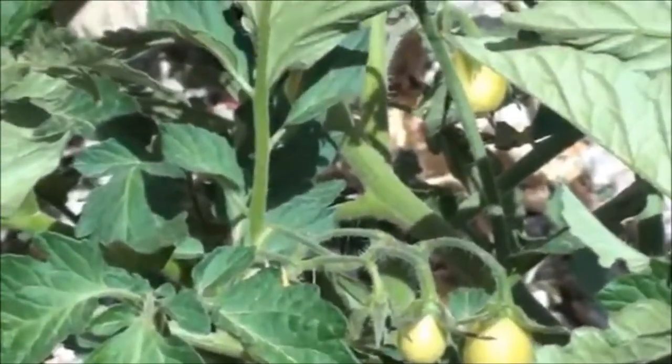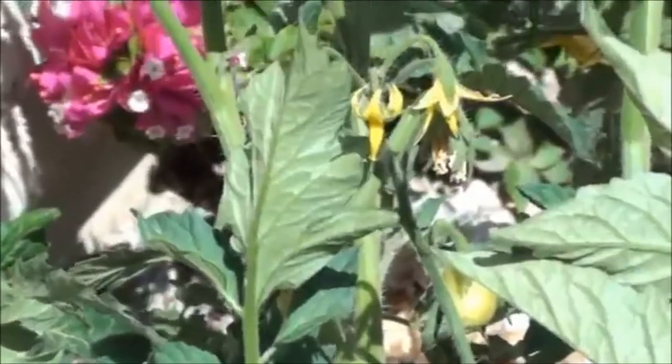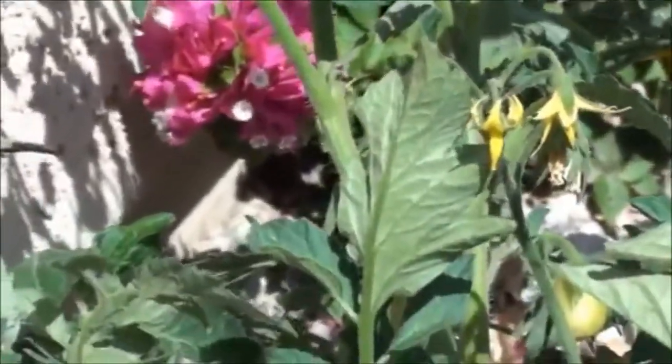I'm not sure what variety it is. It sure likes it right here.